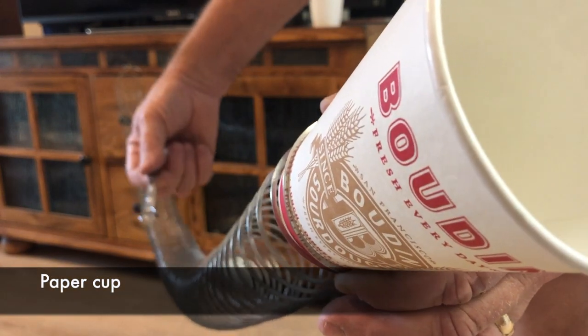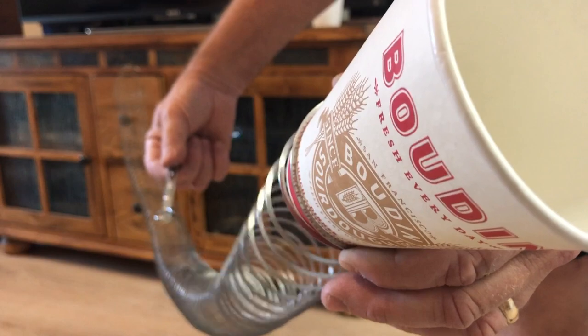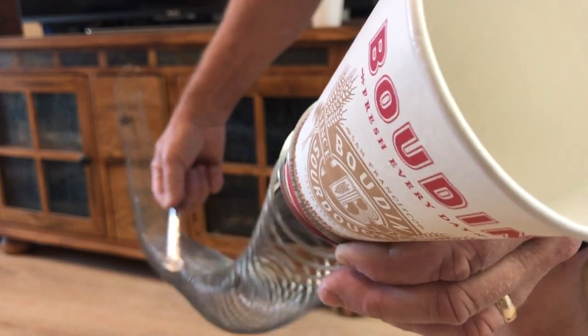This time I'm using a paper cup, and compared to the plastic cup or the styrofoam cup, you can once again hear it's a totally different sound.